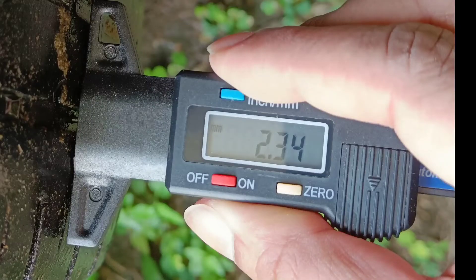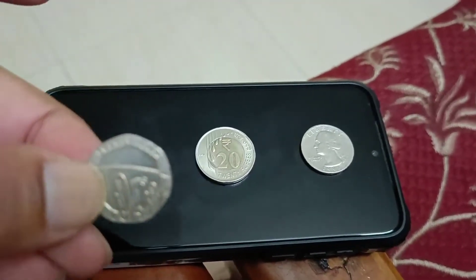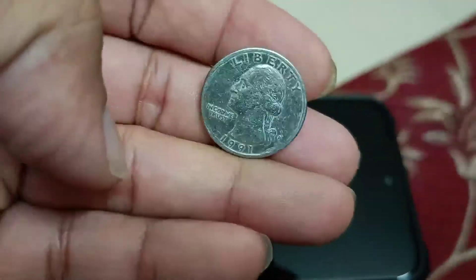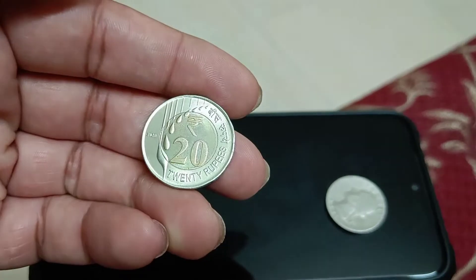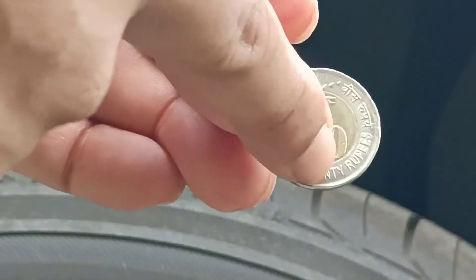The ideal way to check it is to use a tire tread depth reader, but I have no intention of directing you to Flipkart or Amazon. The UK uses a 20 pence coin, the US uses a quarter dollar coin with George Washington's head, and the European Union uses a euro coin. So I thought, why don't we in India have our own 20 rupee coin to check tread depth?